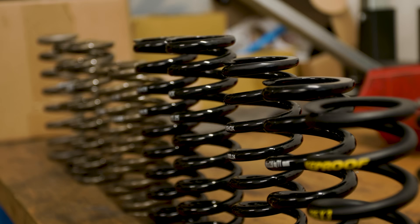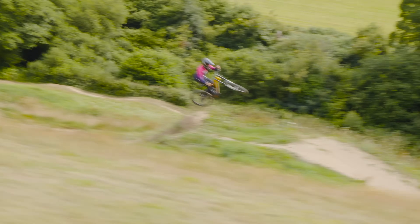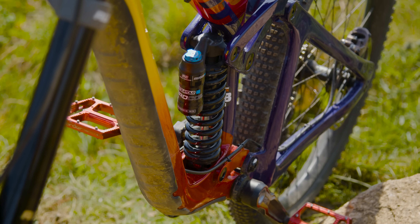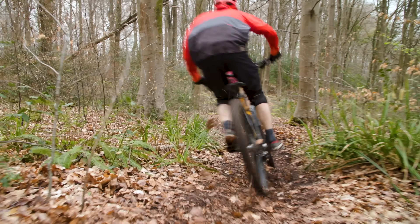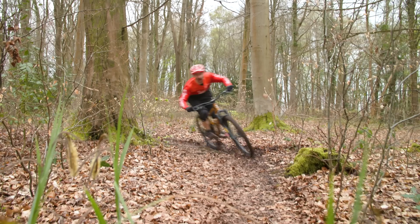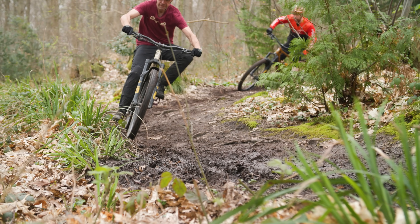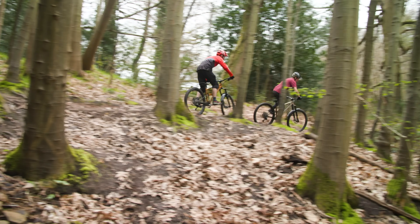Spring rate is a measure of how much force is needed to compress a spring a given distance. On mountain bikes this is usually expressed in inch pounds, but it can also be expressed in newton meters per millimeter. A higher spring rate indicates a stiffer spring where more force is needed for the same amount of compression. The correct spring rate is one that yields the right amount of sag — how much the suspension compresses under the weight of the bike and the rider. Manufacturers will specify what spring rate is needed for your weight on a specific bike, which is a guide, but you still need to measure your sag.